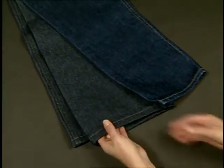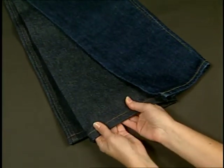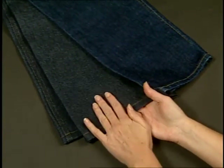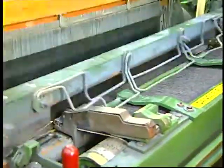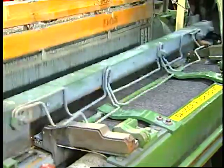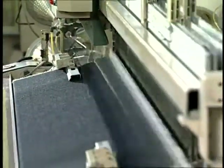Desizing denim jeans is necessary to remove the sizing compounds that are applied to the indigo warp yarns prior to weaving. Once the yarns are woven into fabric, the sizing compounds tend to make the denim harsh and rigid, and they can interfere with subsequent chemical treatments.